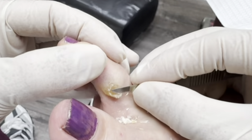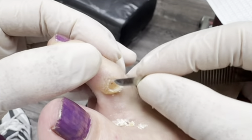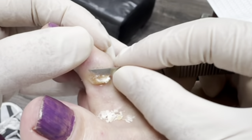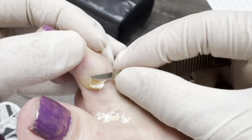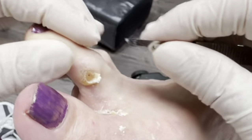You can see that this corn has a core inside. I can burn it, but it's going to come right back because it's the bone rubbing against the bones causing it. So this is going to feel good for a while. We can keep doing it until you decide to have it fixed permanently.